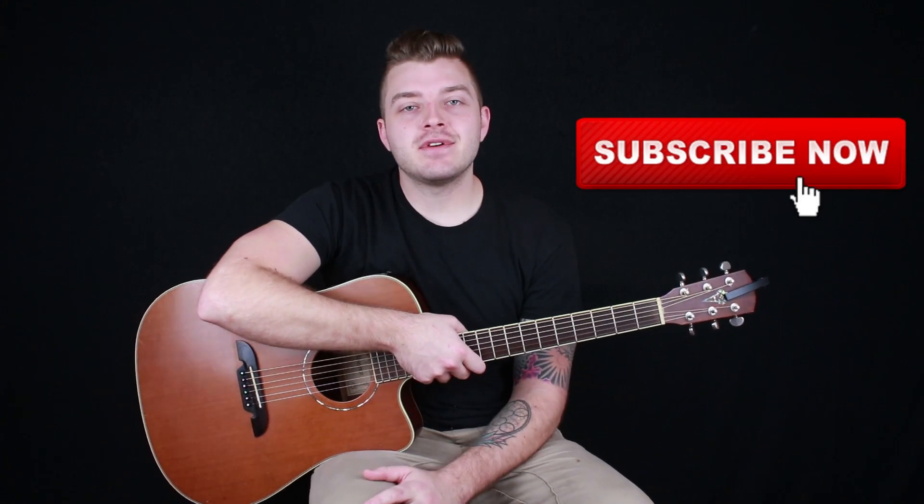What's going on guys? Billy here with Billy Schultz Music, bringing you the easiest guitar tutorials on YouTube. Today we're learning how to play High School by Lil Peep. Before we jump into the video, hit that subscribe button if you haven't already and make sure you hit the little notification bell next to it, that way you never miss a new tutorial.